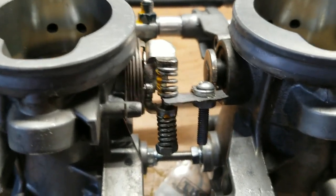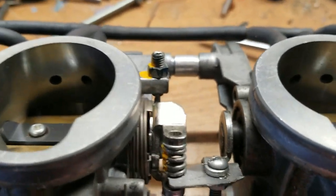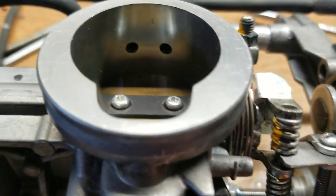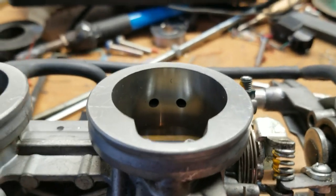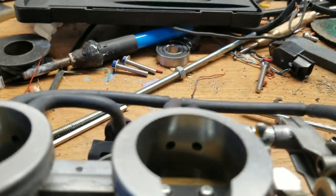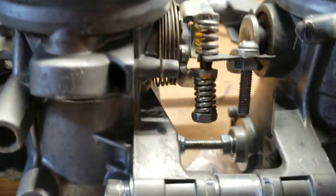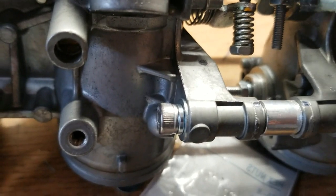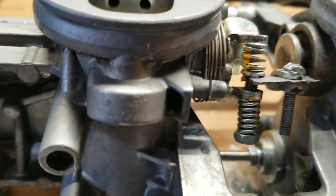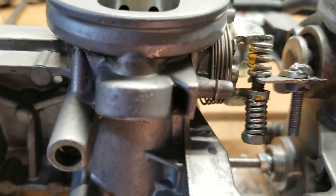That little screw I had in there kept stripping out, so I bored it out to a size 4-40 and threw a nut on it. Now it's super tight, but just to make sure it doesn't move, I'm going to put a little daub of epoxy on both sides to make sure that it doesn't back out, because it's hard to get to if it does.